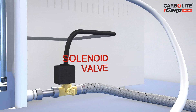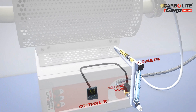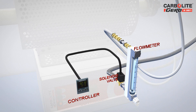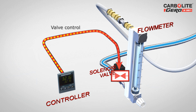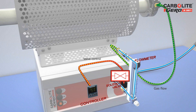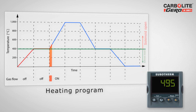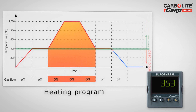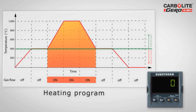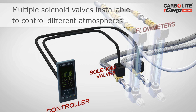In addition to work tube packages, Carbolite Gero offers further components to optimize the use of the furnace. Together with suitable temperature controllers, solenoid valves that control the flow of gas can be fitted. The valves can open or close the gas flow at pre-set temperatures. In this example, the gas is allowed to flow above a defined temperature — the temperature controller activates the solenoid valve above the defined temperature and closes it below. It is also possible to fit several solenoid valves and flow meters to regulate the flow of several gases, making it possible to realize complex atmosphere process control.